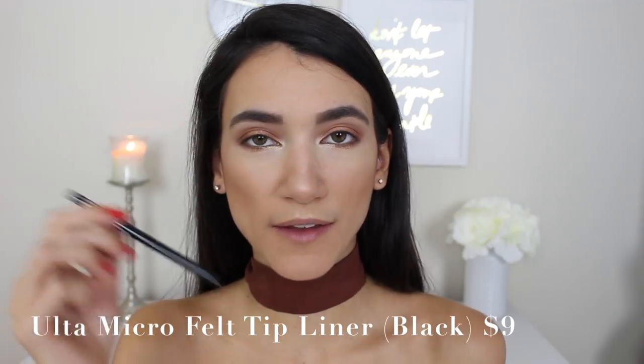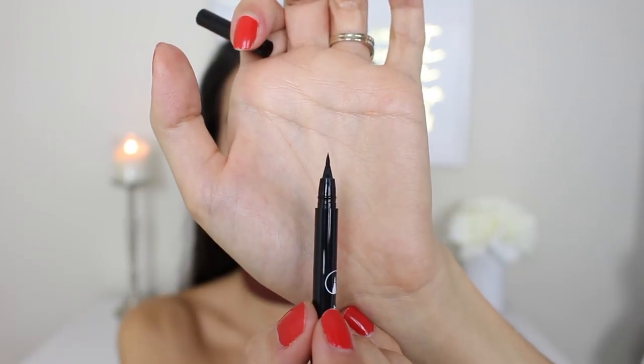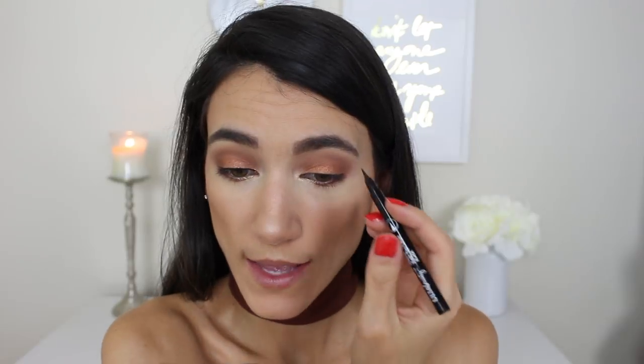Now for eyeliner — this is the Ulta Beauty Micro Felt Tip Liner in black. When I first took it out of the packaging I thought it might be a pencil because it's so thin, but it has the tiniest little felt tip. It's a nice eyeliner with a really precise tip and it's easy to work with. I don't think everyone needs to have it, but it doesn't transfer to my lid all day, which I like. The one downside is it feathers just a little bit as you're applying it.